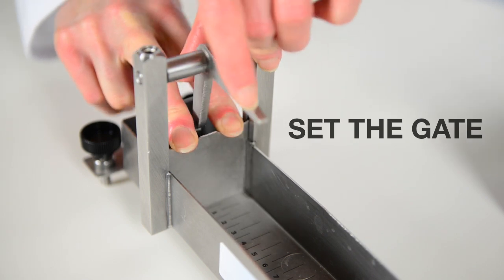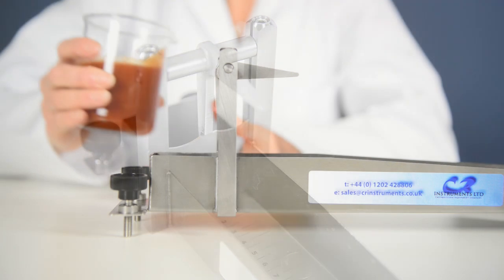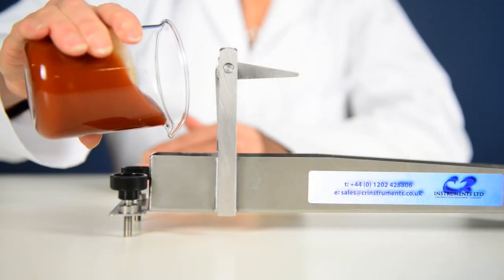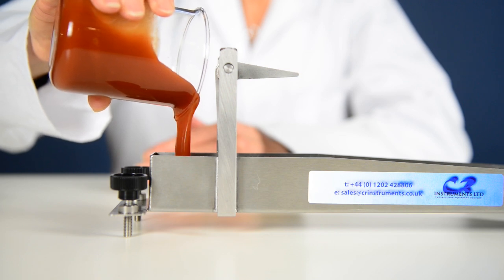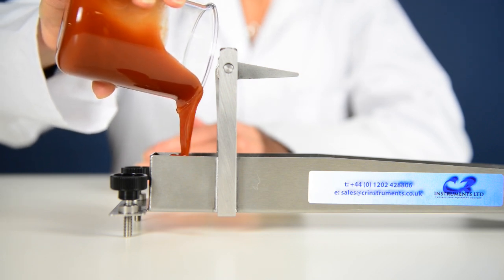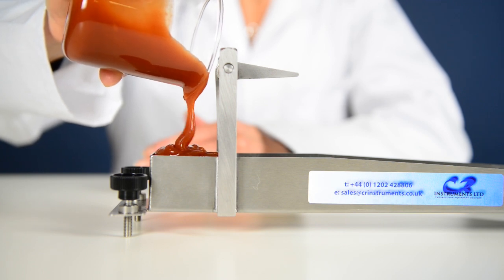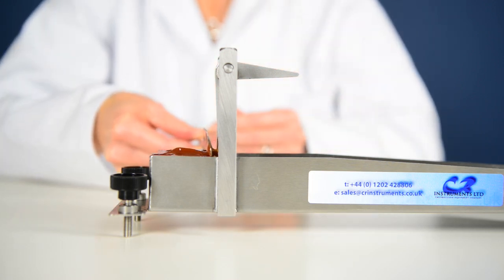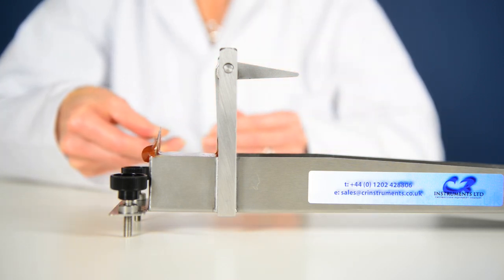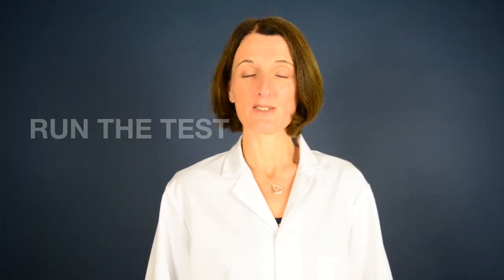Make sure the gate is down and locked. Pour the sample into the reservoir. I'm now ready to run the test with my 75ml sample.